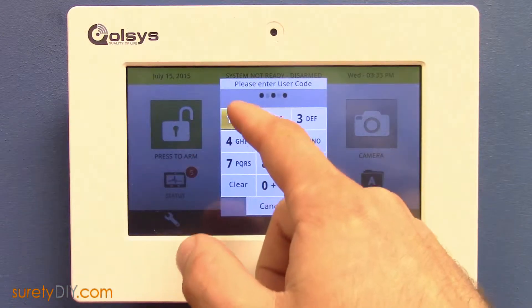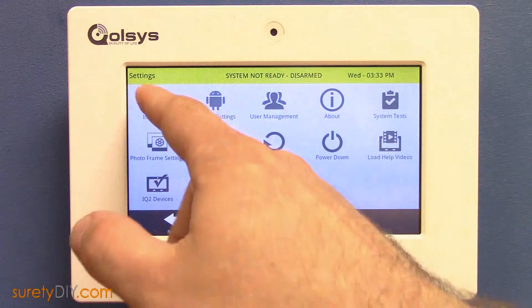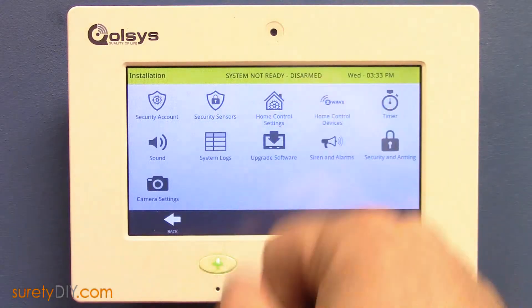First, press the Settings button and enter your installer code. Press Installation, Home Control Devices, and Add Device.